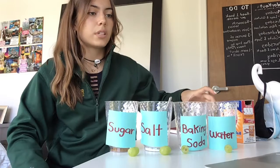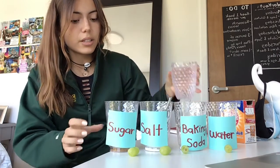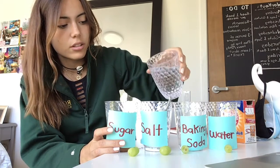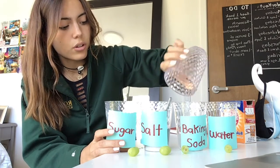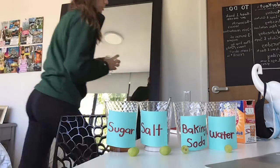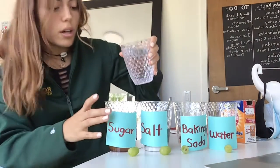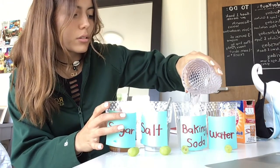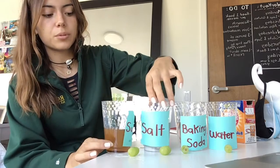The first thing we're going to do is fill each glass with water. You don't have to fill them up all the way — that'll do. So we have them filled up as you can see.